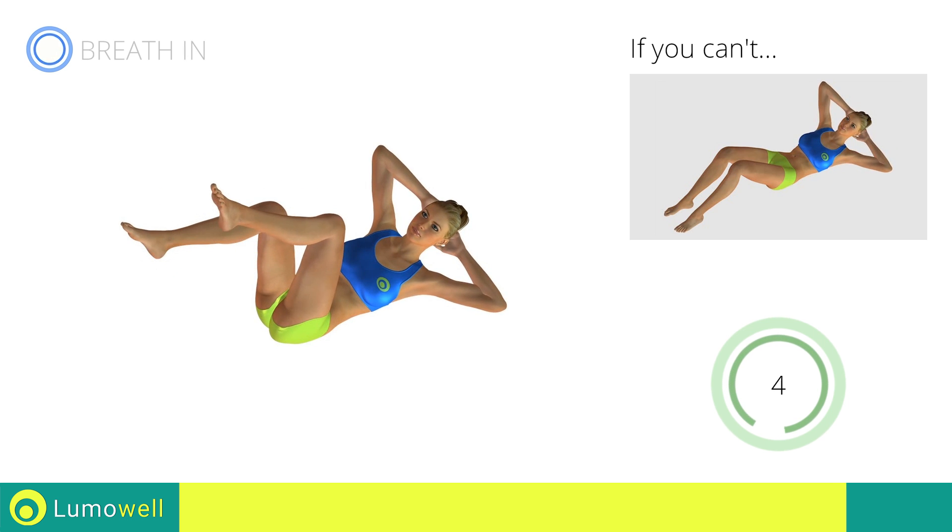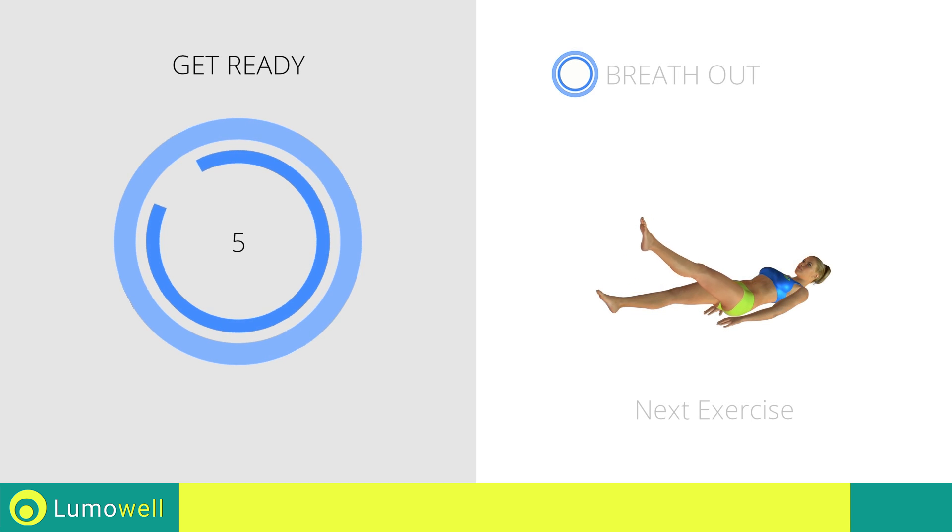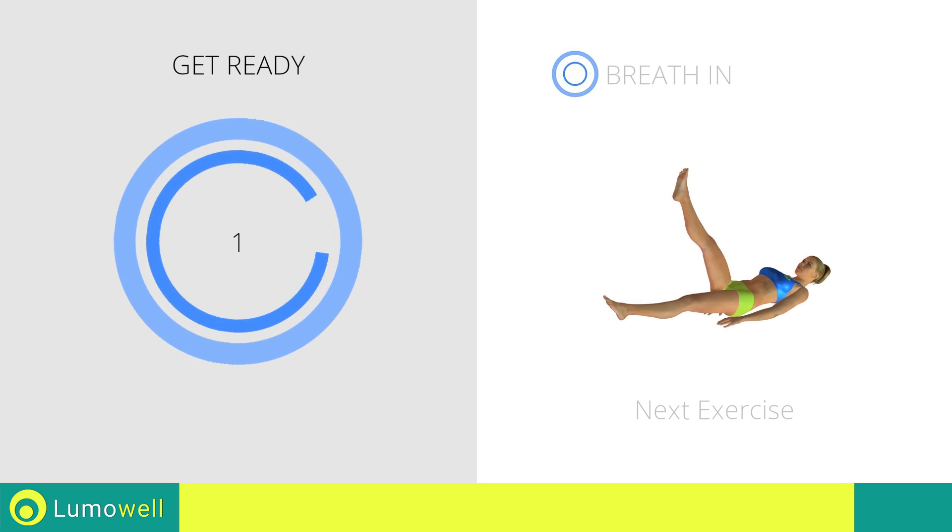Stop. Next exercise: alternating leg raise. Go!